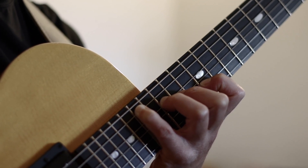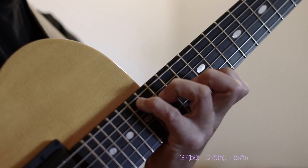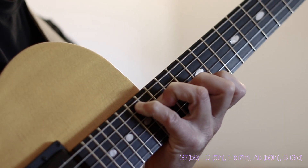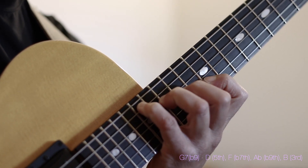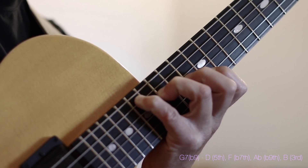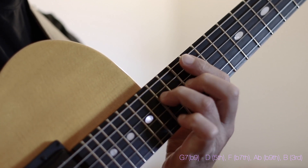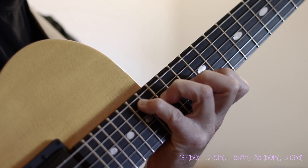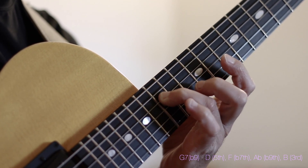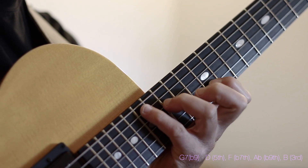When I move to a G7, I'm simply going to move one note — the note A on the 3rd string — down to an A flat, and it's going to create my G7 flat 9 voicing. This came from the D minor 6th, and the A, which is the 5th, moves one fret down becoming an A flat. Now the voicing is spelled D, F, A flat and B — that spells our G7 flat 9. D happens to be the 5th of G, F is our flat 7th, A flat is our flat 9 and B is our 3rd of the G7 chord.